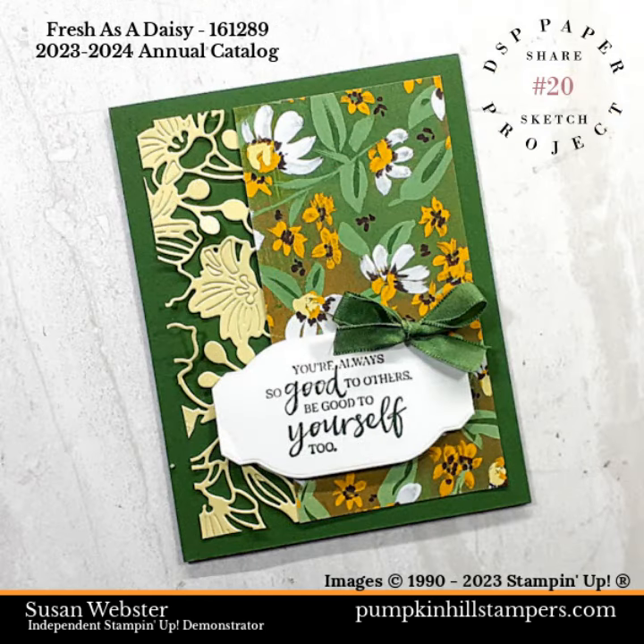And here we go — there's our sketch 20 with the Fresh as a Daisy DSP. I think it's pretty cheerful. What do you think?